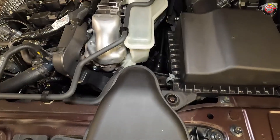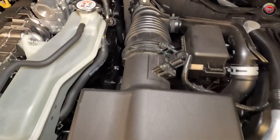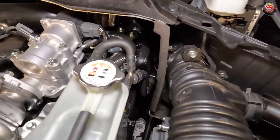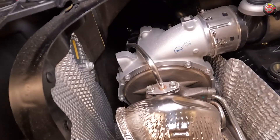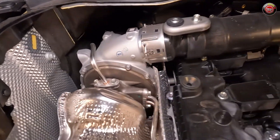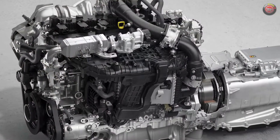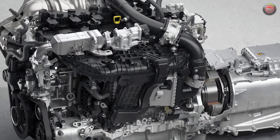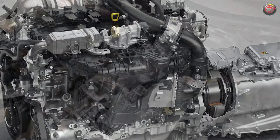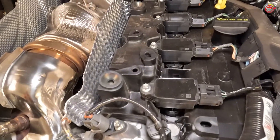Following the airflow, the intake charge starts at the front of the engine bay and travels into the air filter box mounted at the driver's side. It then travels through an intake tube around the back of the engine and into the turbocharger, which is mounted on the passenger side. From there, it travels up and over the engine to the driver's side and through an air-to-water intercooler mounted below the composite plastic intake plenum, and from there it makes its way into the cylinders. On top of the engine, you can see most of the spark plug coil packs, but the rearmost is obscured.